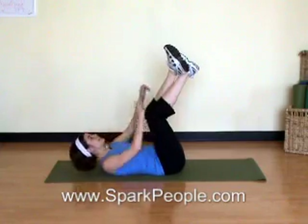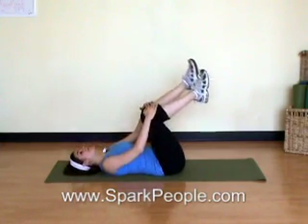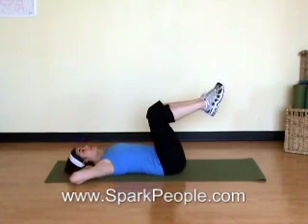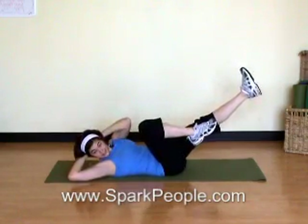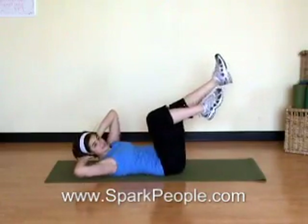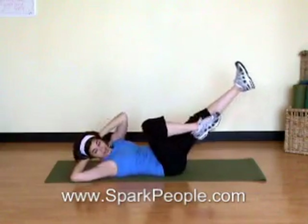One more set and release it back down. Good. From here we're going to move into bicycle crunches. Take those fingertips behind the ears and keep those knees bent. Lift up and bring your opposite shoulder towards your opposite knee as the other leg extends, then switch sides. Starting really slow here — exhaling to twist, inhaling to transition, exhale to twist to the other side.